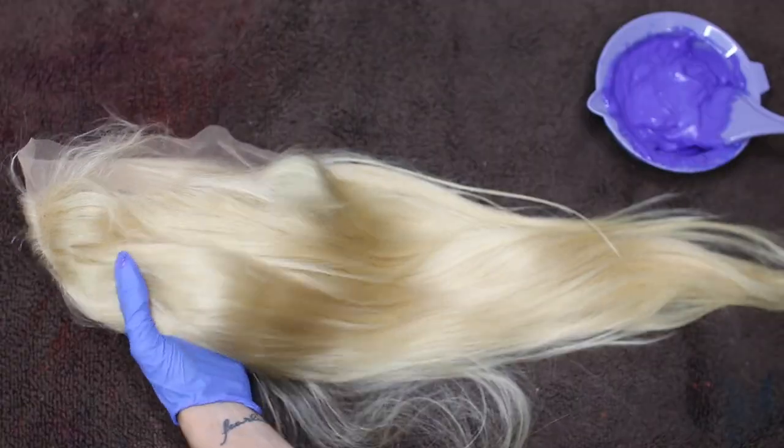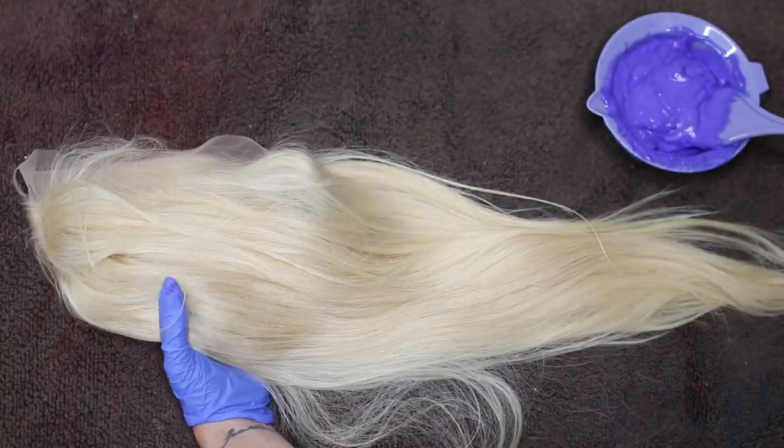You don't want it to be too wet, but you definitely do want it to be damp. This is just going to help the dye kind of cling to the hair itself. And this is definitely a step you want to do when trying to achieve a pastel or light color. So don't skip this step and make sure that your hair is light enough to achieve the pastel color in general.